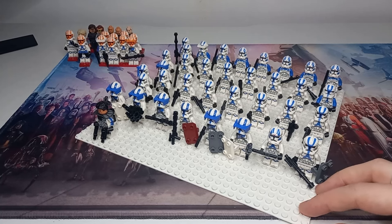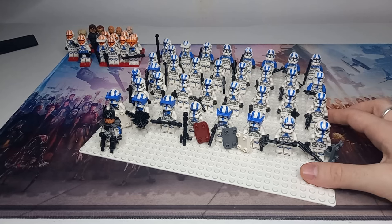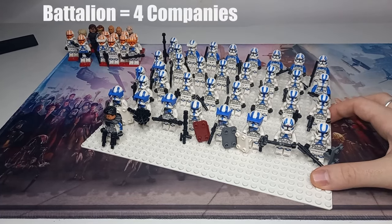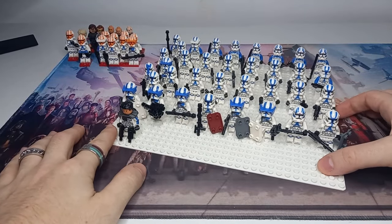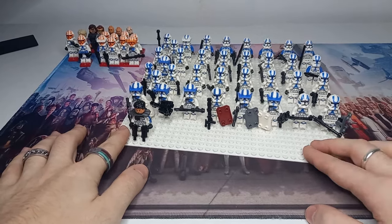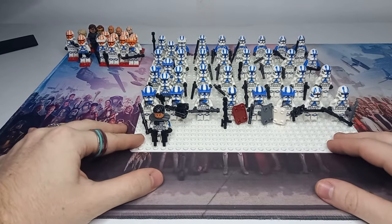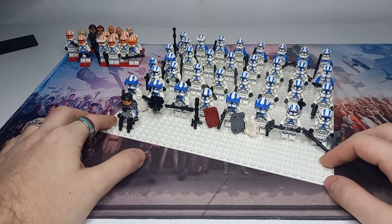There's an argument about the 501st — is it a legion or a battalion? I think Lucas always wanted it to be a legion. Disney bought it and it was a battalion, then became a legion. A battalion has four companies, which are four platoons, so there's at least 16 times this many clones in the 501st battalion. If it's a legion, there's 16 times that. There's a lot of clones, and my bank will not let me take out a loan big enough to get that many.